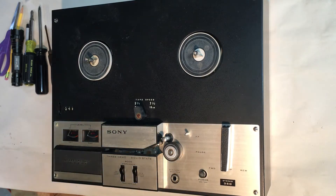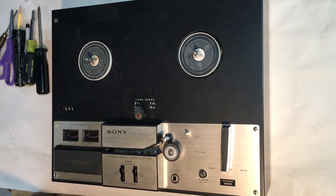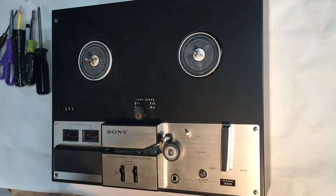Hey, Jeff here. I'm trying to work on this old 1960s Sony TC-350 tape recorder. There seems to be something wrong — I'm guessing it's one of the belts or one of the rubber wheels is slipping, so I'm going to see if I can open this up and see what's wrong with it.